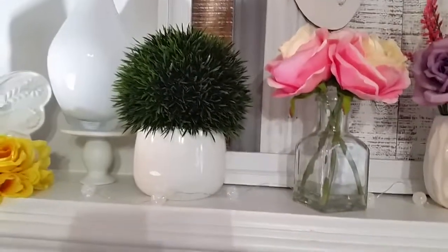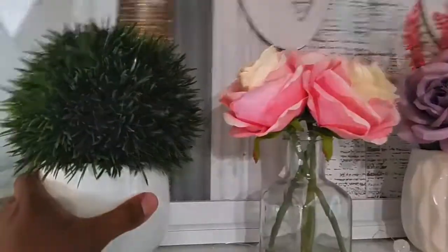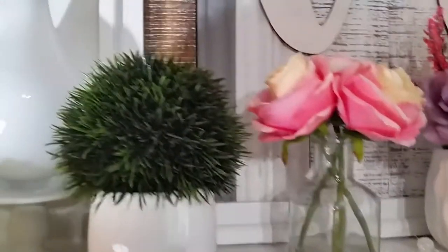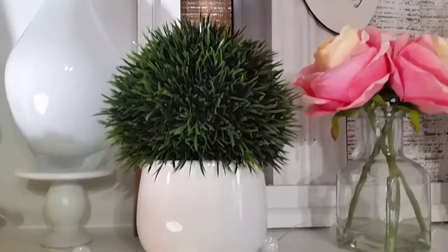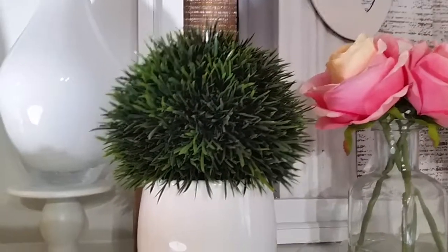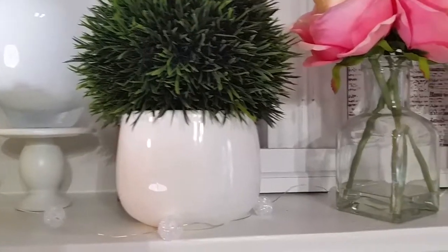This arrangement right here came from Hobby Lobby. This greenery arrangement came just like that in the pot — I got it from Hobby Lobby and it was only $7.99. I think I had a 40% off coupon, but I think it looks so cute.